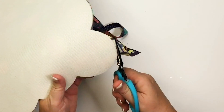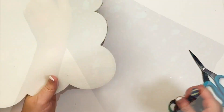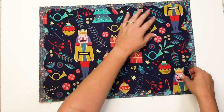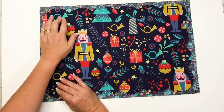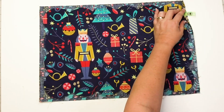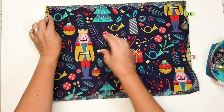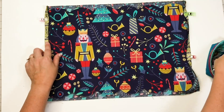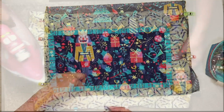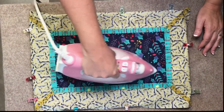Now you're going to center the wrong side of the backing unit on the unfused side of your placemat. Your foam placemat should be facing right side up, and you're going to clip all around the exterior of the placemat — using your clover clips is a really good time to do that right here. You're going to flip the placemat over, take your project to the pressing mat, and fuse from the right side of the back.